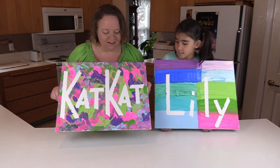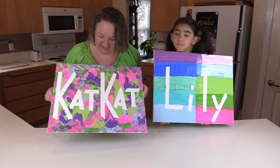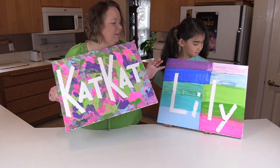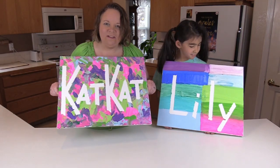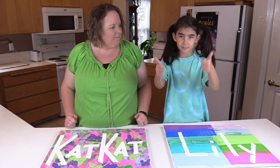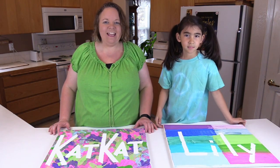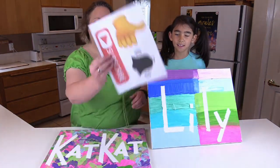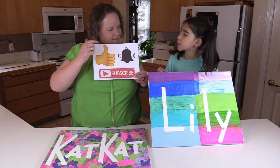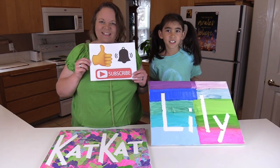Welcome back! Here are our finished projects. I think they turned out really cool. I like it — as crazy as my style is and as perfect as your lines are, it fits everybody's personalities. Two thumbs up! Thanks for joining us. I'm Cat Cat and I'm Lily. Don't forget to like, subscribe, and hit the notification bell so you know when we post another video — and it's daily. We post daily. Bye-bye!